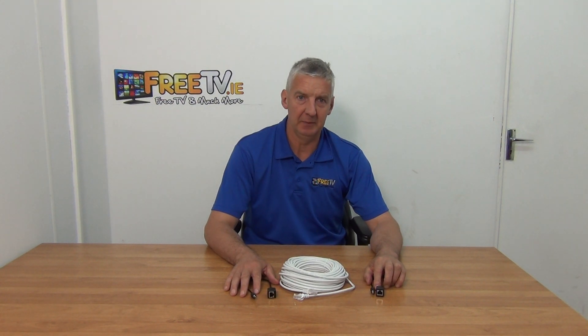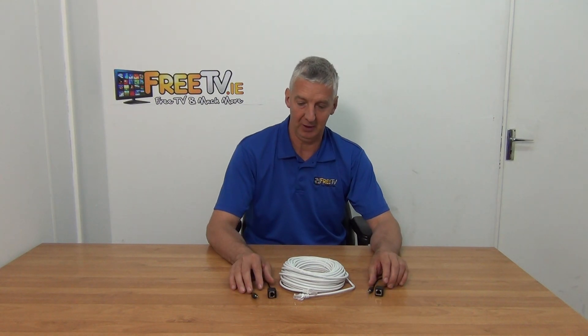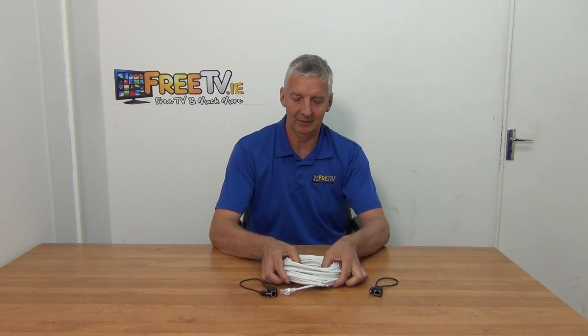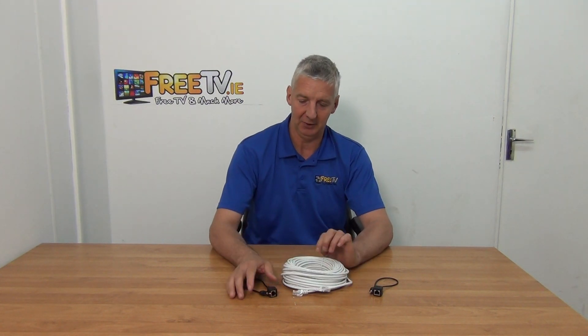I have in front of me a 3.5mm audio jack cable kit. It's 50m and it's available with small parcel delivery directly from 3TV.ie. There are three component parts to it. Parts 1 and 2 are basically the in and out for the audio, and then the LAN cable to join between the 50m cable.